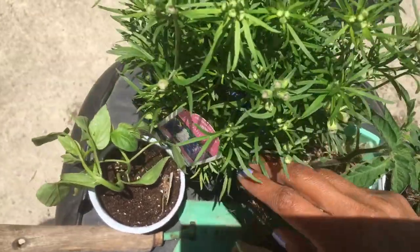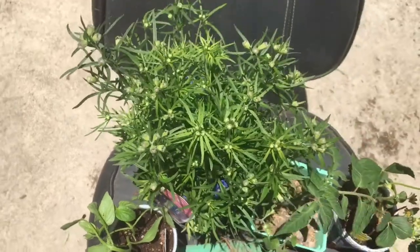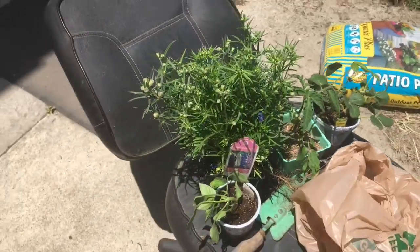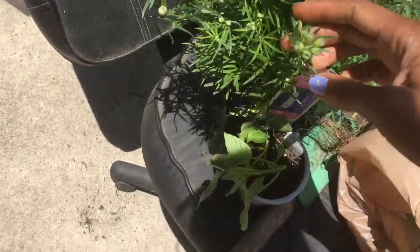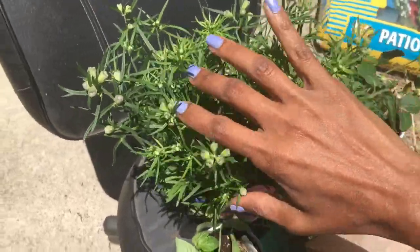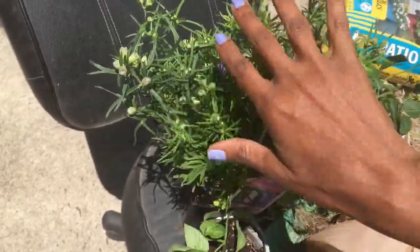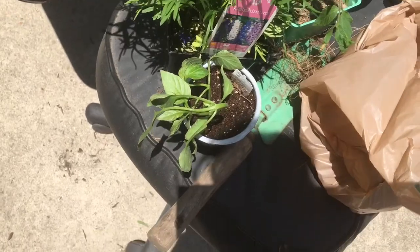I'm going to plant one where I want my peppers to grow this year. I picked this up at Orchids — it's not as pretty as the one from Home Depot, but it has so many more plants in it. It's a flower garden in a quart-size container, so I'm going to give that a try.